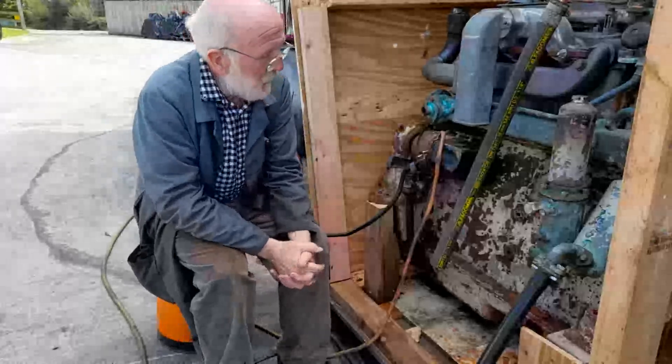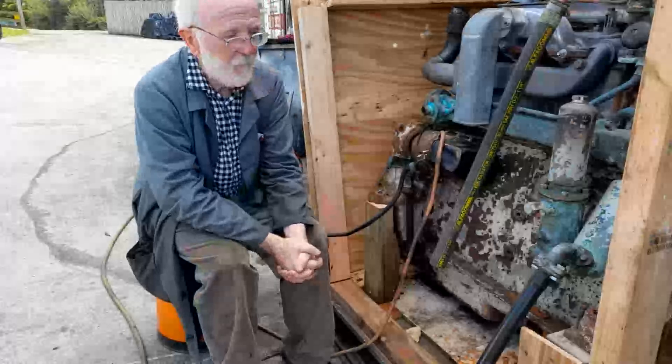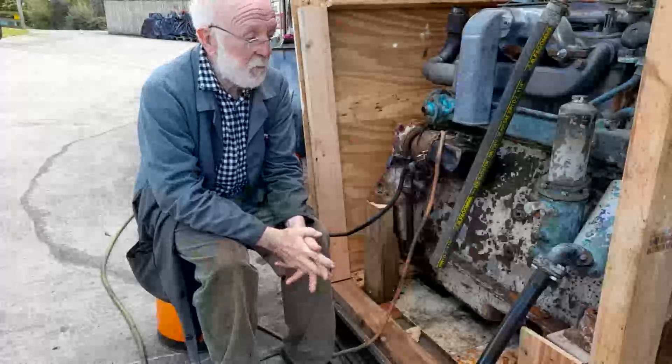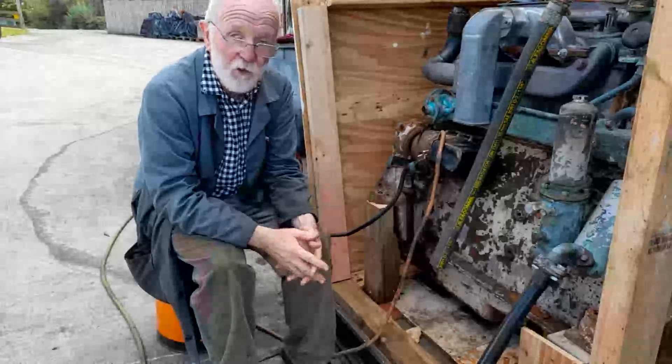Good afternoon everybody. Lovely day here, ideal for shooting YouTube videos. Recently some of you may have watched my other earlier video where I explained the differences between automotive, marine, marinized and industrial engines.